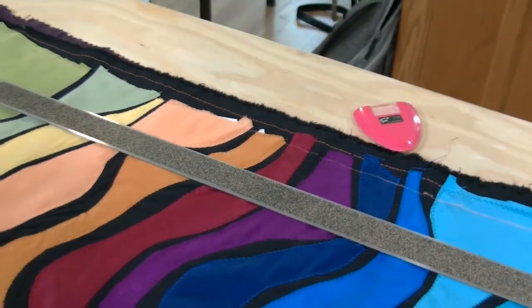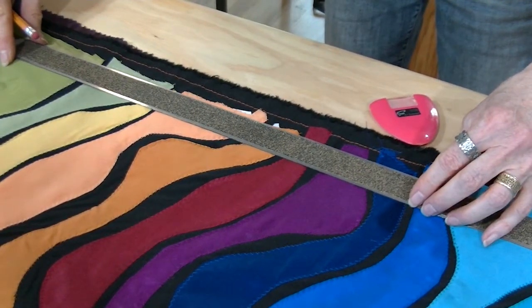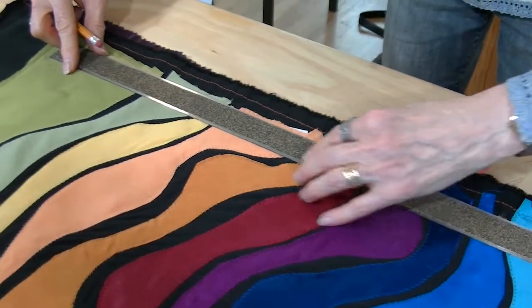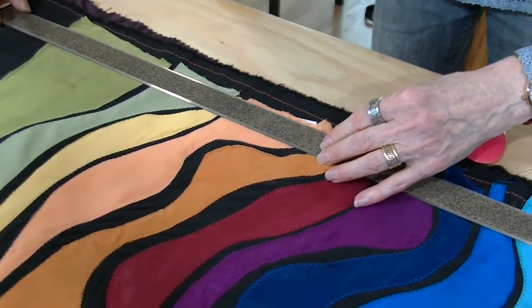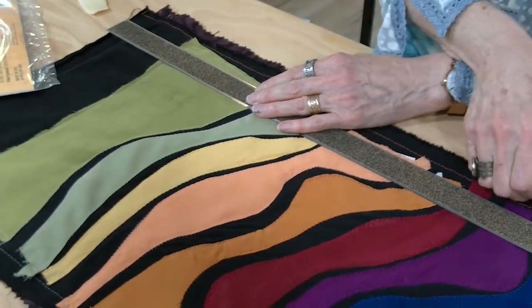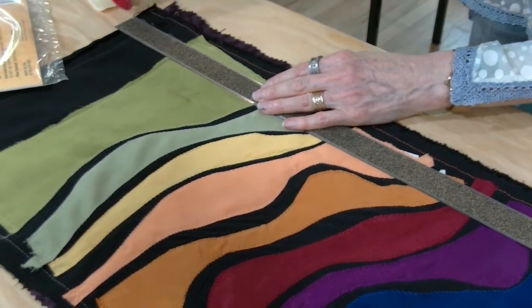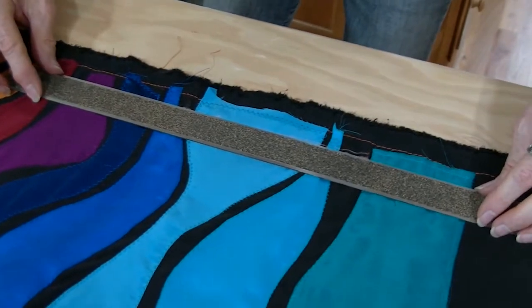Let me get a pencil — some of this pale stuff I should mark with a pencil. Mark the full length, probably longer than your rule is.